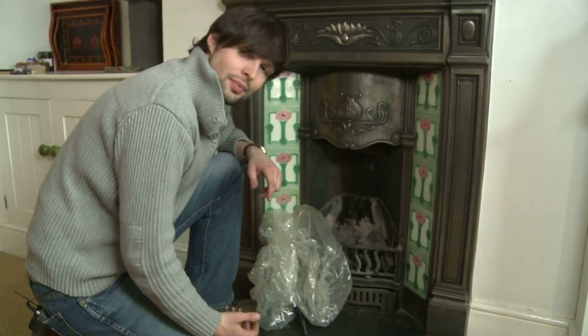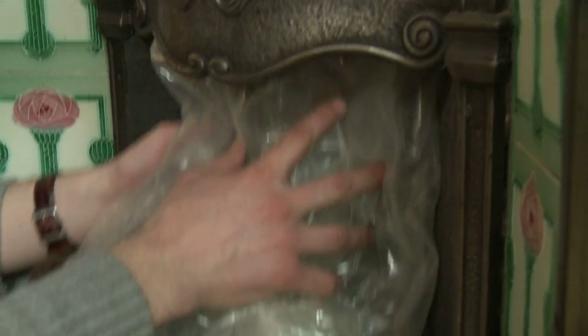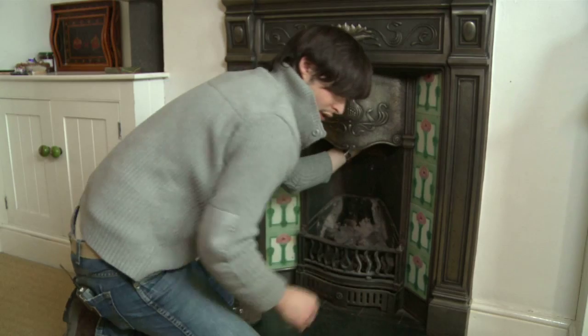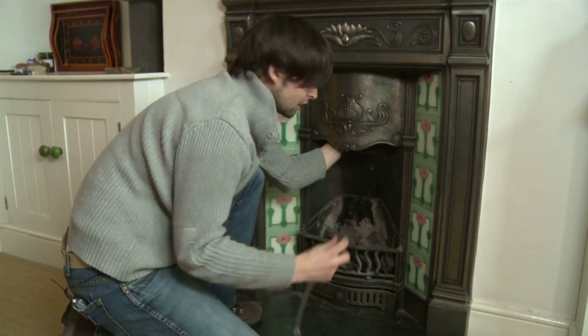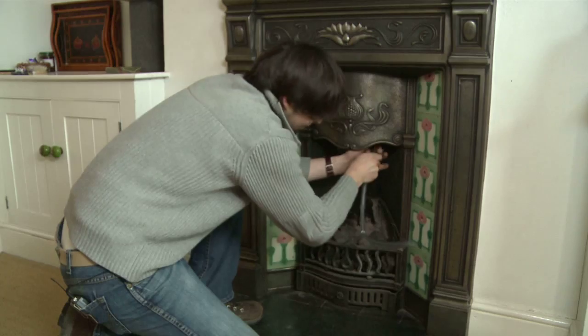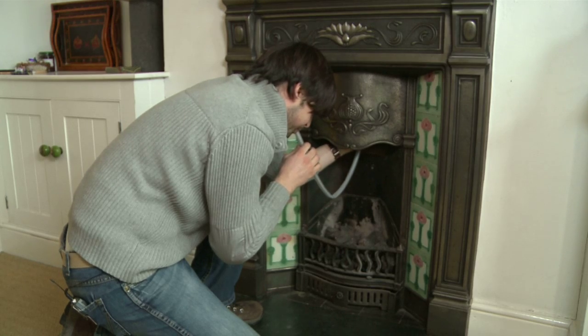A lot of heat is lost up chimneys. One of the ways you can deal with this is to use a chimney balloon. Simply take your chimney balloon and push it up the chimney, making sure it's far enough up, and just follow the instructions to inflate. It's easy to buy chimney balloons online — just make sure you buy the right size.